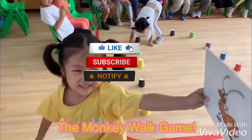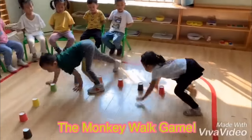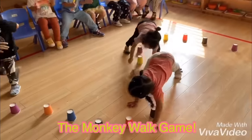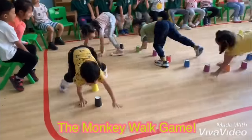So guys, the mechanics of this game is pretty simple. All you have to do is arrange or prepare these cups and put them on the floor. Make one long wavy line for the kids. If you've got a lot of kids, let them crawl over these cups by twos or by threes.